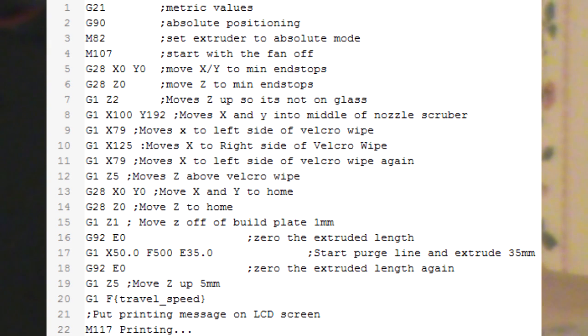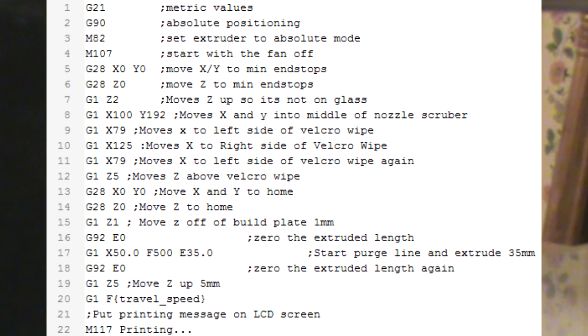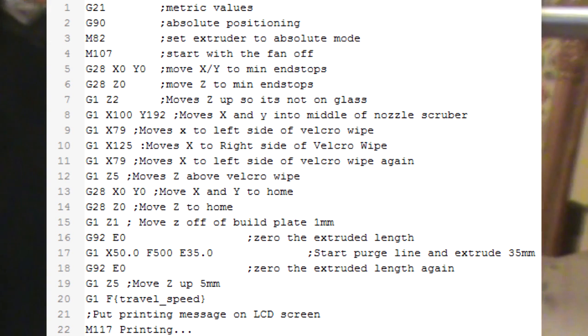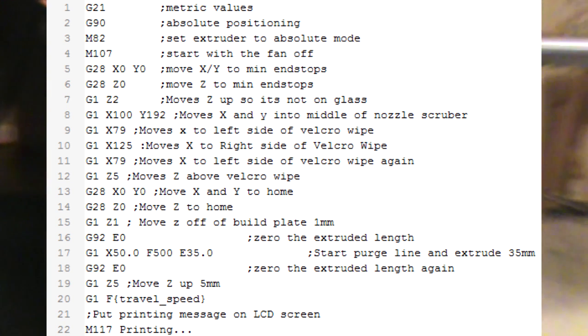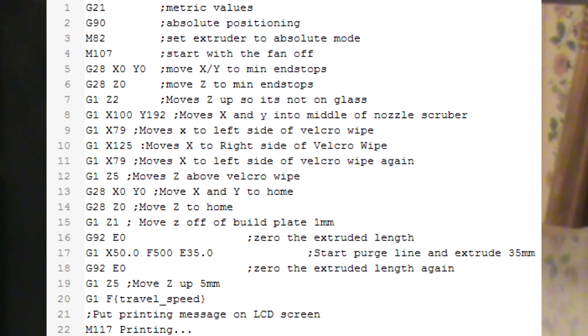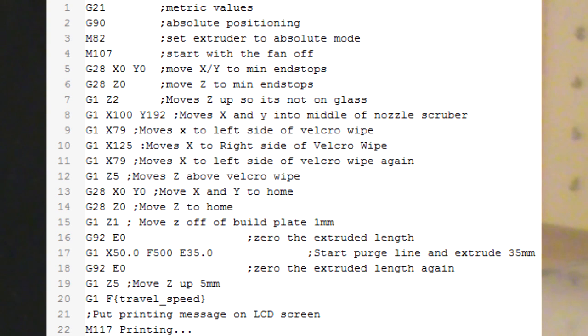I'll probably put the start G-Code up on the screen around now, so that way you can see it. It's pretty self-explanatory — it has notes on it telling how everything works, and it'll also be in the description. So that way you can get it from there, and it'll be on my Thingiverse page for this. So with that said, we will get set up to actually run the print, and we'll see how it does on cleaning the nozzle.